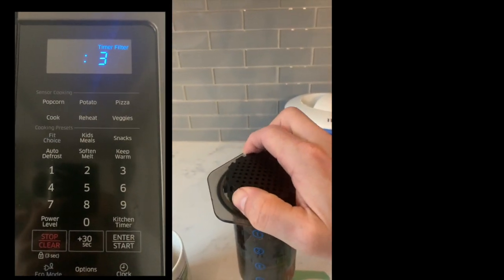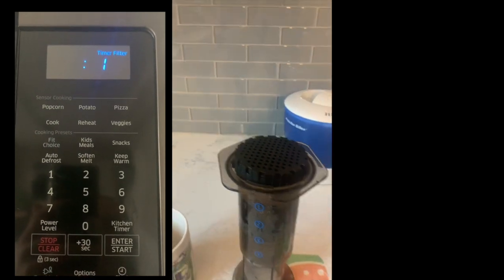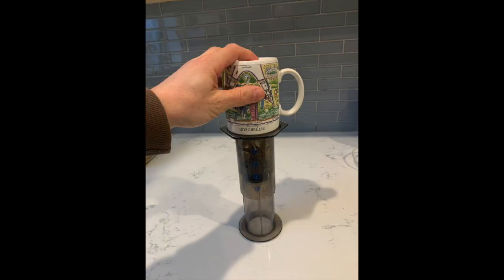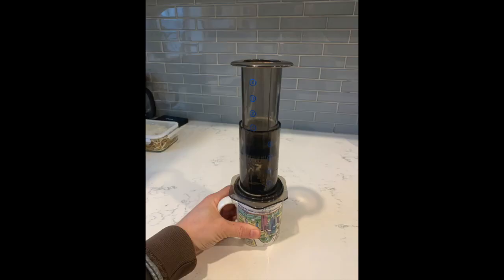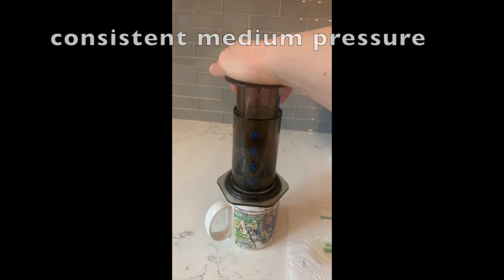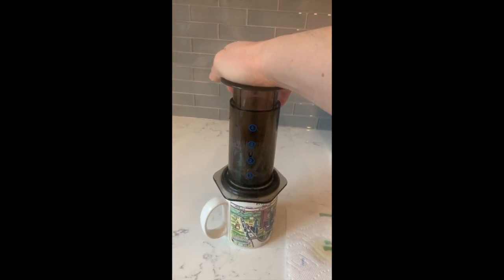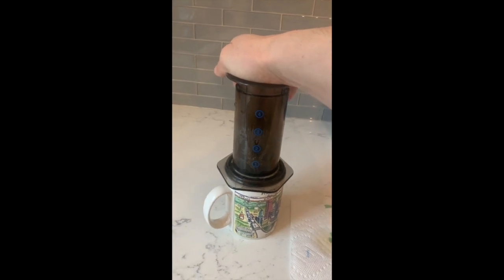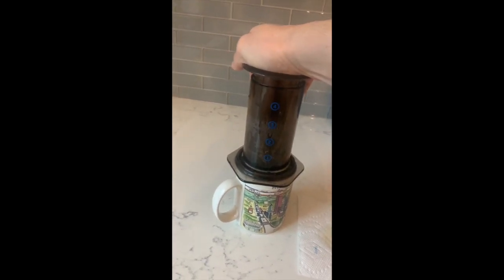Put your filter holder on top, securely, and turn it. Then you've got to maneuver here — put your cup on top, take both ends and flip it. Then you want to apply a consistent medium pressure, maybe about the amount of force of a textbook or something. It doesn't have to be a hard amount of force, but the more consistently you apply pressure, the more consistently you can extract the flavor.